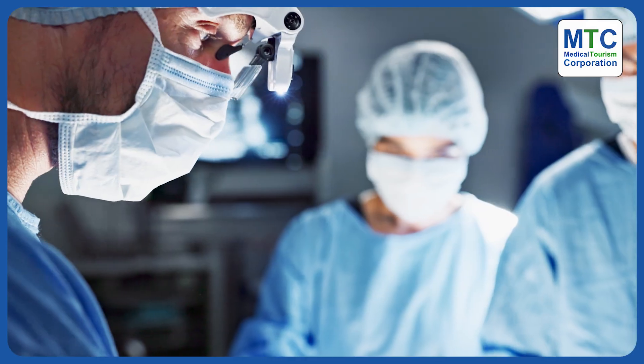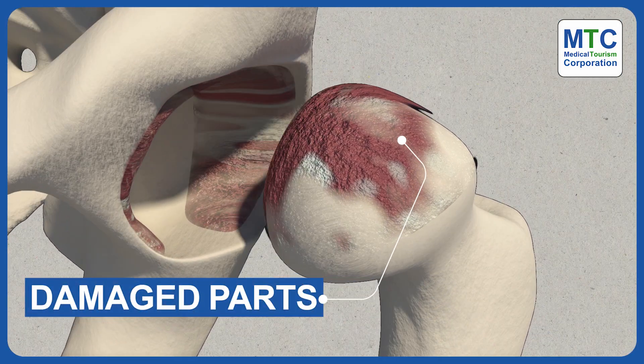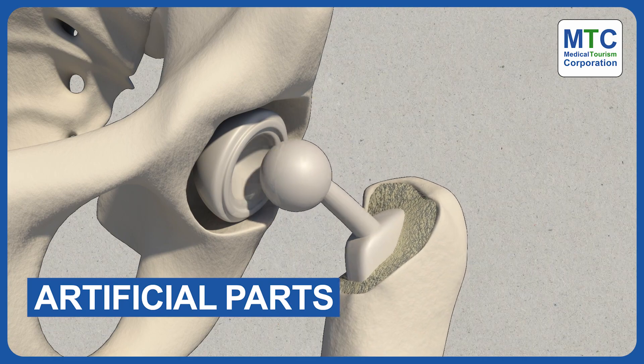During hip replacement surgery, the surgeon replaces damaged or diseased parts of the hip joint with artificial ones. Here's how it's done.